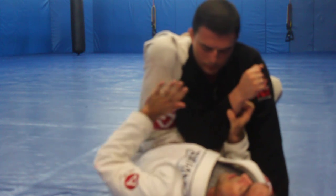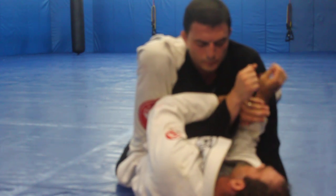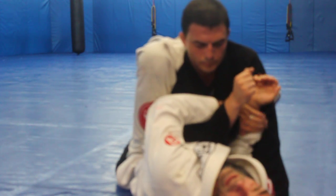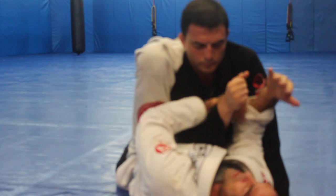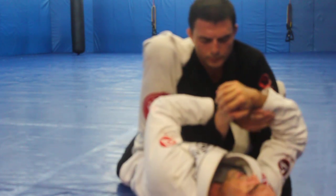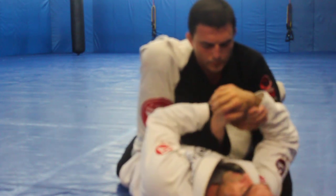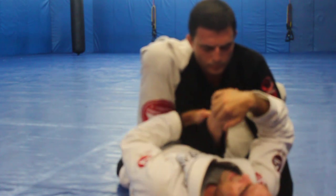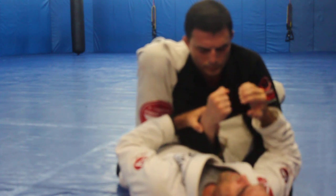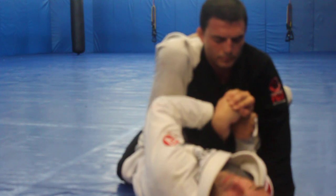What I like to do is come underneath this forearm here and grab my own wrist, then go palm to palm with the cross hand. Now I can pull perpendicular while holding his forearm still. I can use my hand as an extra lever too, and I can always keep the direction that I pull perpendicular to his hand as I go.